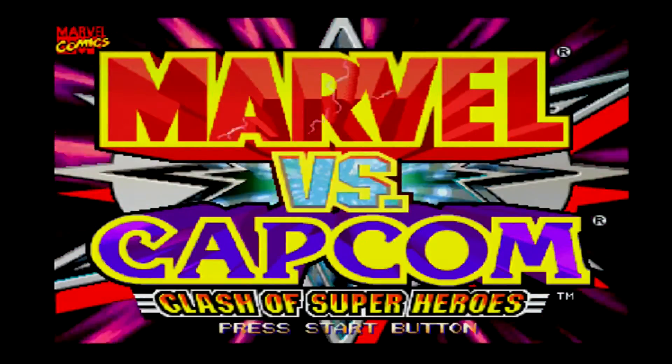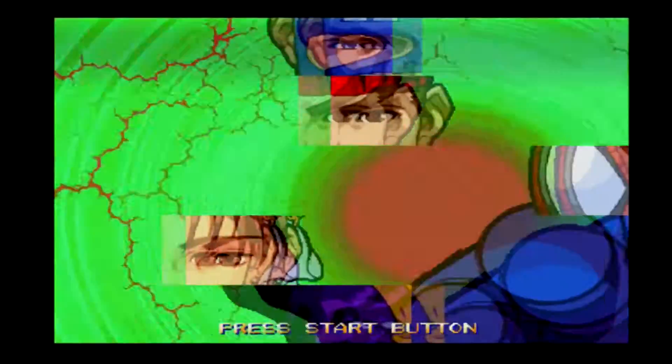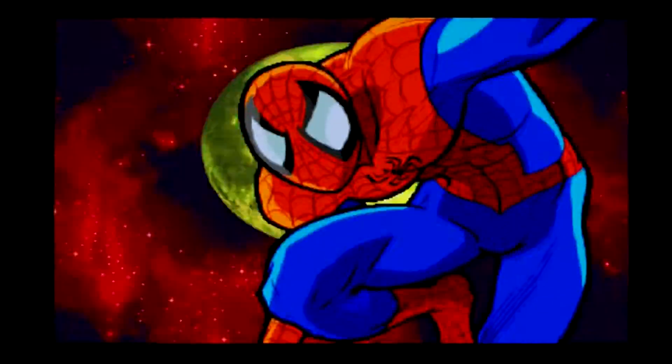Now for this next part, I've been able to record some footage so you can see how the Dreamcast looks in HD. I've been in the mood for fighting games lately, so let's take a look at some of those.